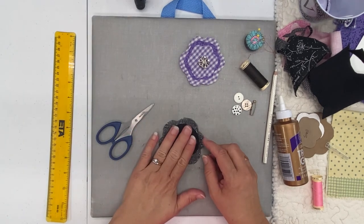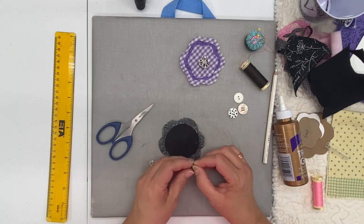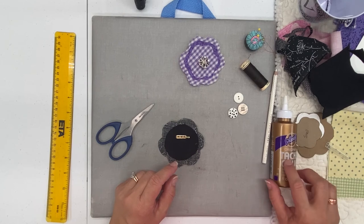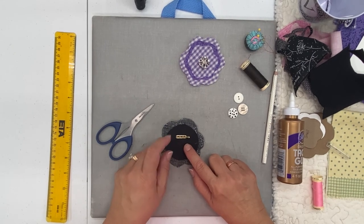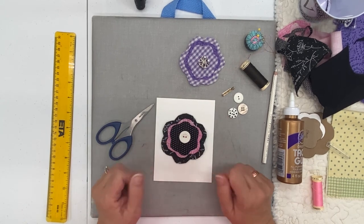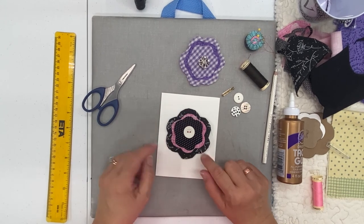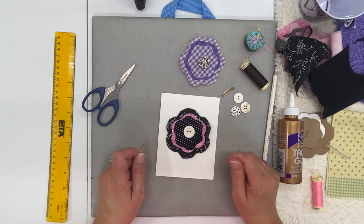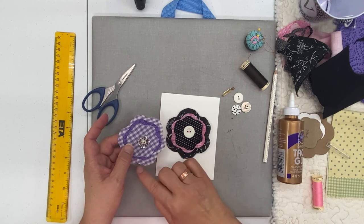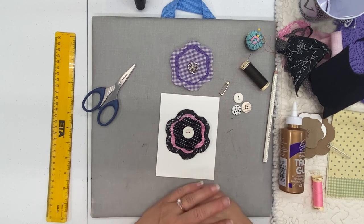If you want this to be a pin, take your pin back and make sure it opens in the right direction — typically you want the pin back to open on the bottom, not the top. You would just glue the pin back using tacky glue or hot glue right in the center. I'm not going to put a pin back on mine because today I'm making a card for a friend. I'm going to glue it to the center of a piece of card stock, then take it to my sewing machine and stitch around it for a little extra bonus — a nice card for someone who needs a pick-me-up. As you can see, it's starting to fray. I like that look. If you don't want fraying, just take your glue and go around the edges at the end. Now our flower is complete.